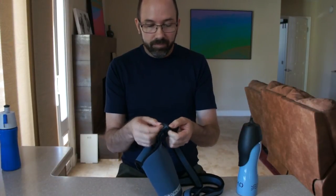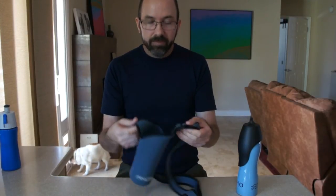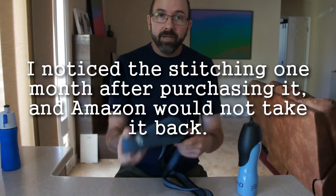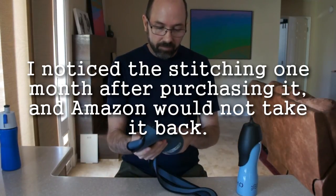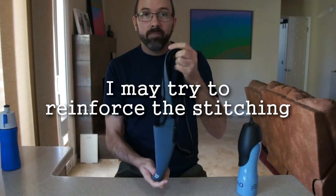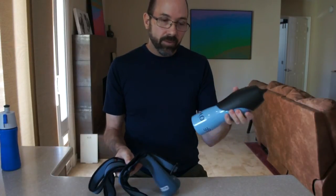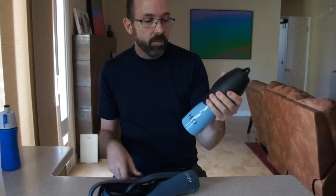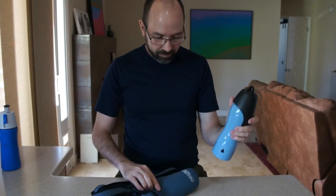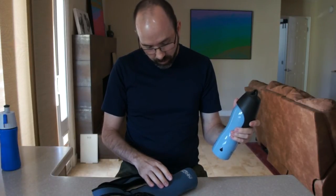They really need to put more stitching in here to hold this together on the spots where the weight is held. So I am going to return this and look for something else. I can't really recommend this sling, this bottle holder. I do recommend the bottle, and you buy them separately, so I can return this without having to return the bottle. I'm not even sure if they're from the same company. But this Neo Sling — sling it and bring it.